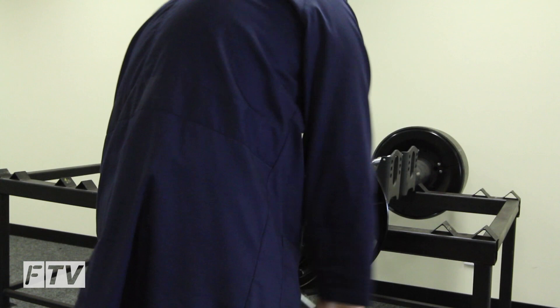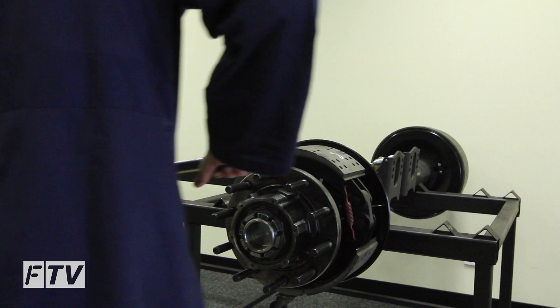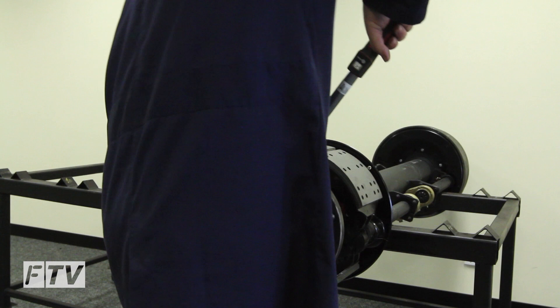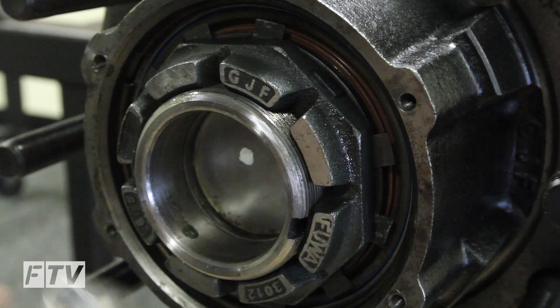Now torque the hub nut while rotating the hub in both directions. Torque the hub nut to 950 newton meters. Bend over a minimum of two lock tabs, opposite if possible.